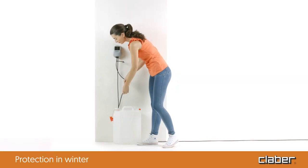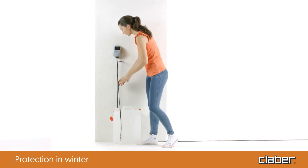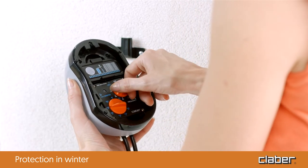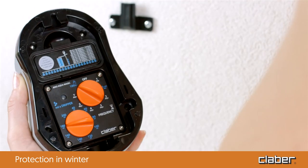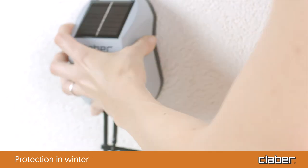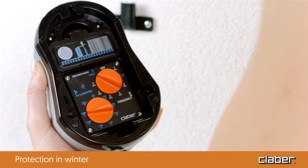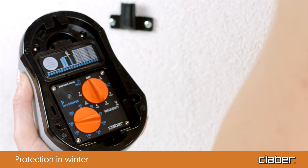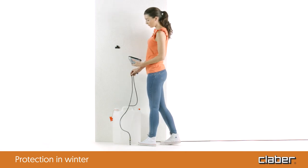At the end of the watering season, before winter, remove the hose from the tank and run a manual program on the system so as to drain the water from the irrigation circuit. Then remove the batteries and store the timer in a sheltered place, protected from frost and humidity. This ensures the AquaMagic system remains as good as new, ready to take care of your plants with the coming of spring.